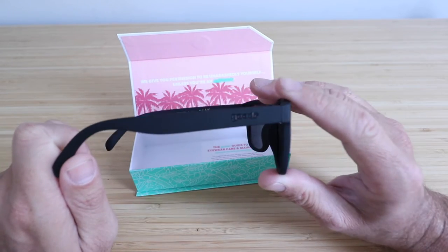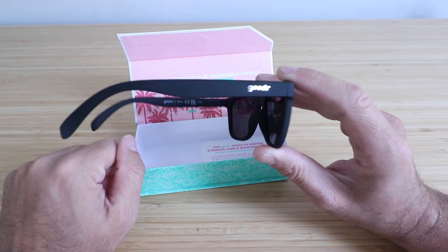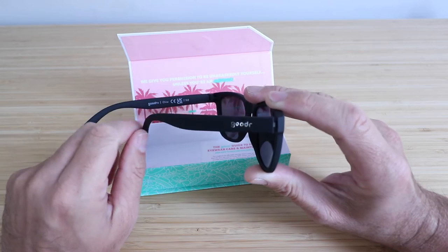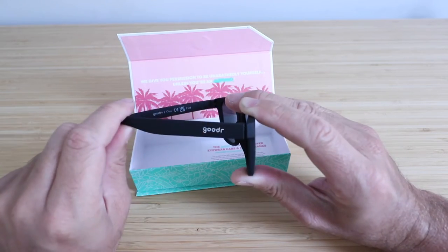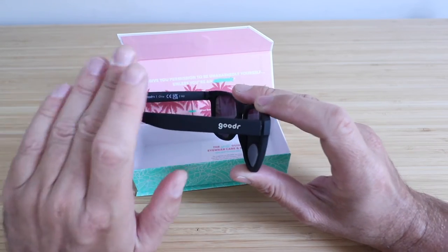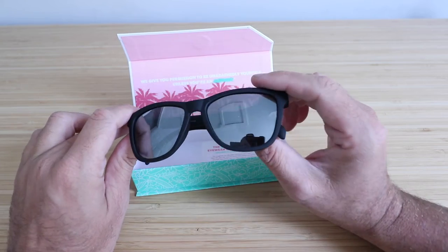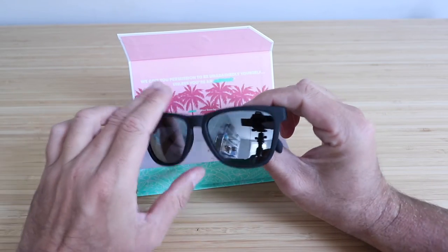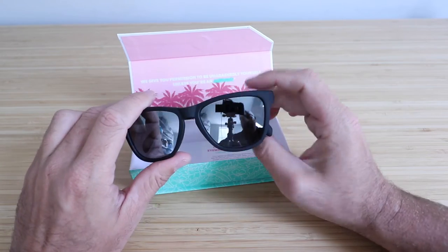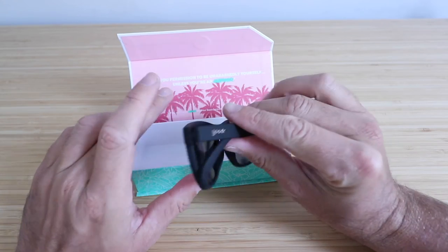But most importantly, what I have liked about these in my long-term experience is that they're incredibly durable. I have sat on these, stepped on these, all kinds of different stuff — even twisted the hinge and just bent it back and it was perfectly fine. I was 100% surprised at how durable these are and how long they had lasted me without any issues. I ended up losing a pair and haven't broken a pair yet, so that's why I got these as a replacement.